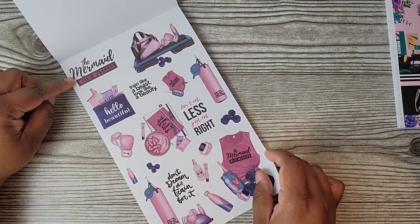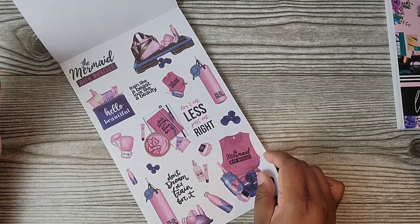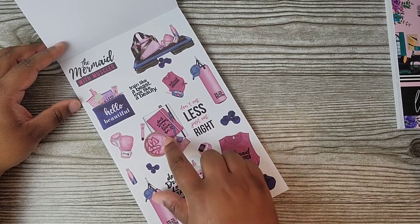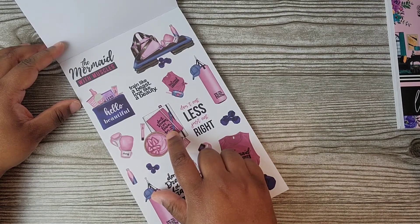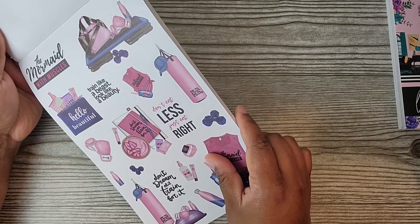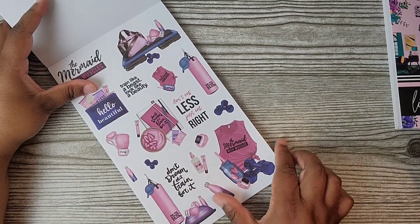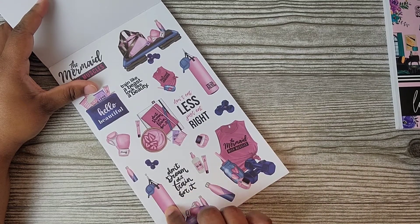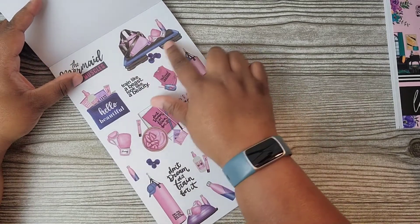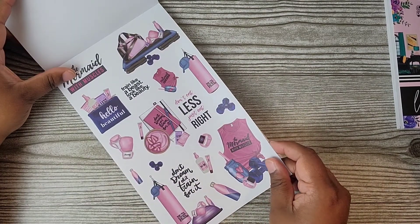Here's the next color scheme: the Mermaid with Muscles. I love the dark blue and pink. 'Train like a beast, look like a beauty.' 'Hello, beautiful.' 'Don't eat less, just eat right.' 'Don't dream of it, train for it.' I love the punching bags, the stepper, the weights. So cute. You get another page of those.